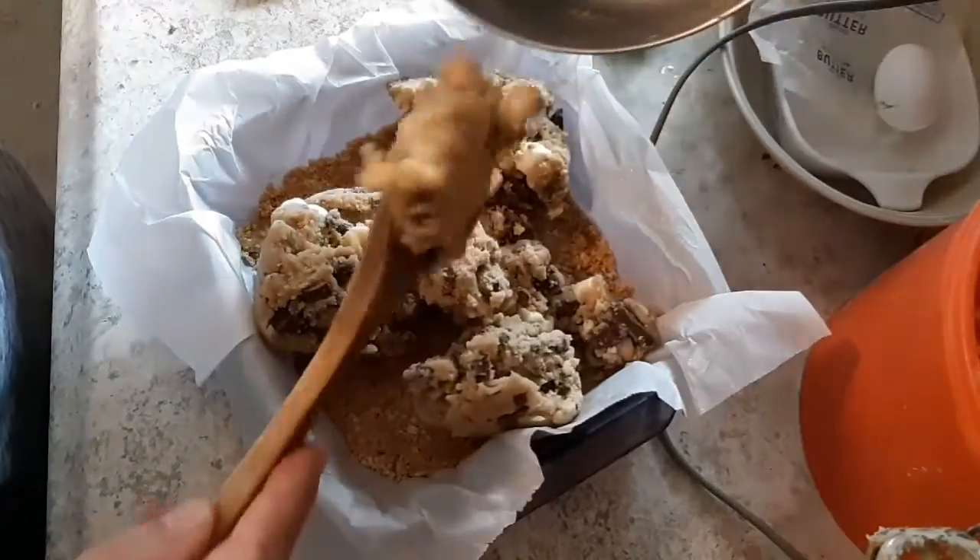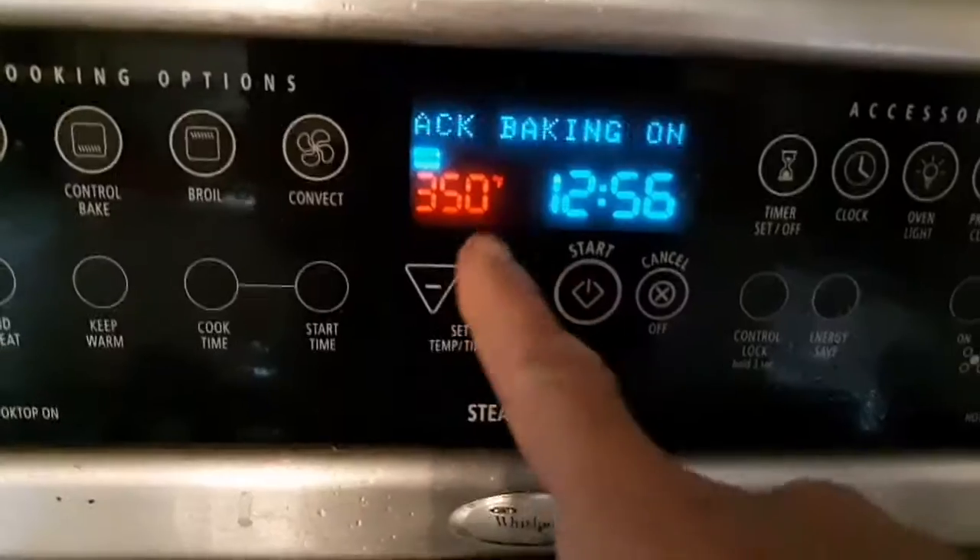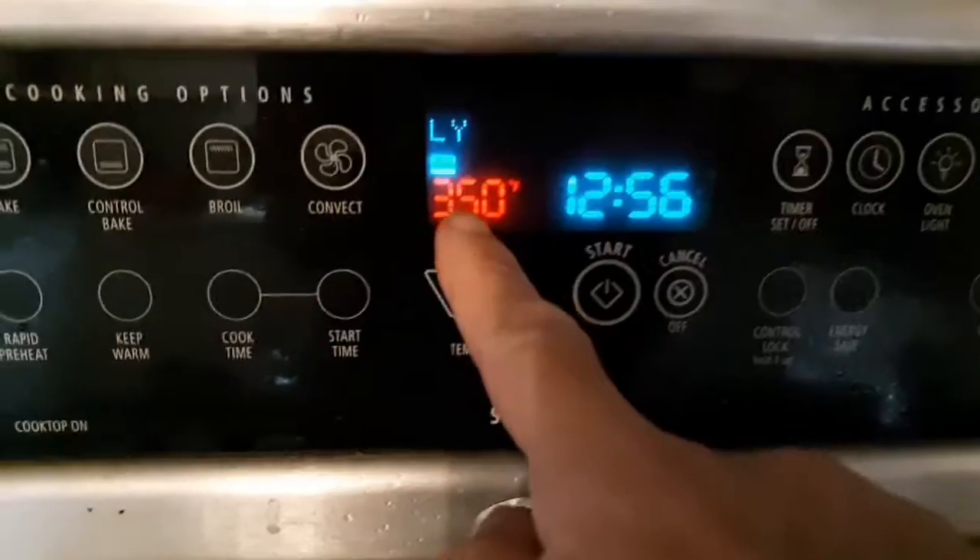Then we're gonna pour this on top of our graham cracker crust and pack that down nice and firm. Then we're gonna pop it into a 350 degree oven for about 12 minutes.